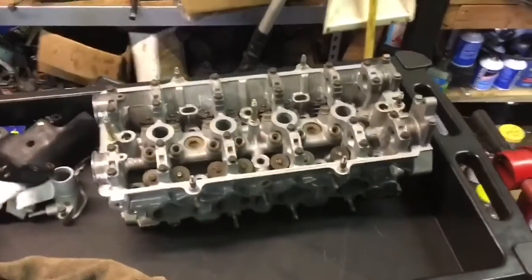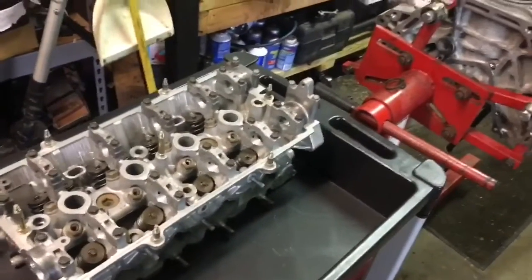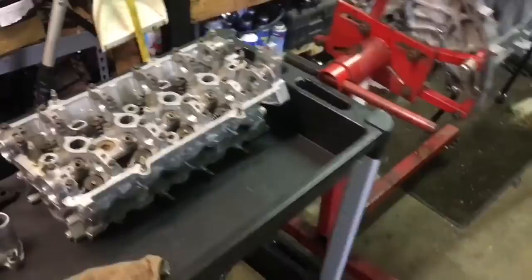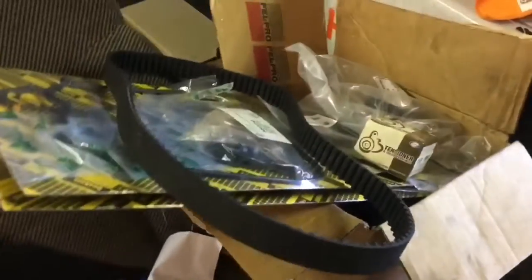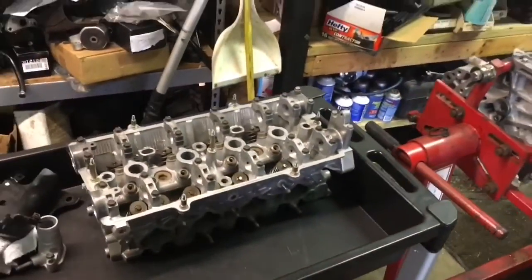All the machine work cost me right at $300. This is going to be that eBay rebuild video — I've got all the eBay rebuild parts right here and I've got $235 in the rebuild kit. So let's do this engine rebuild.